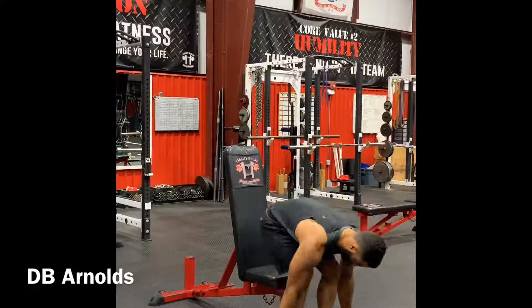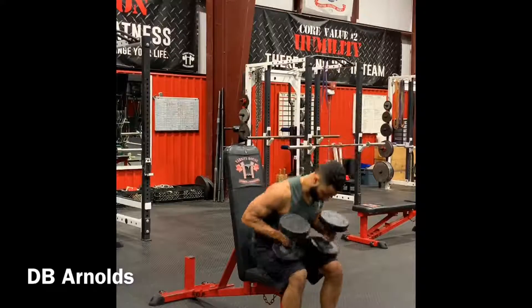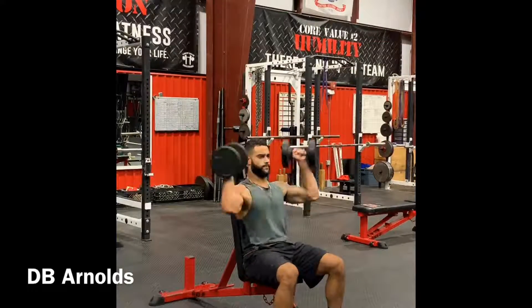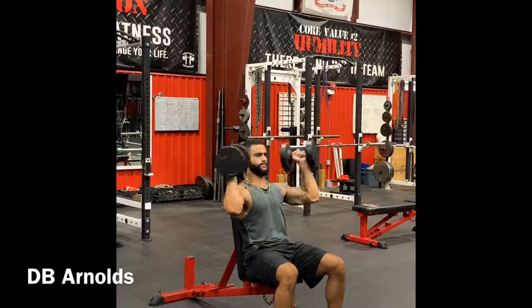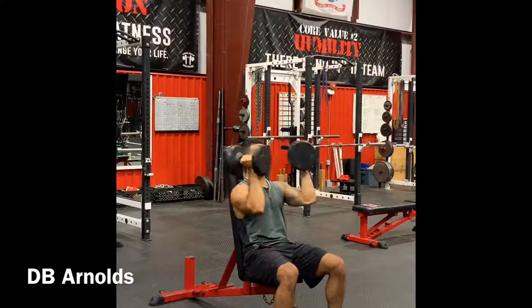Dumbbell Arnold's. Here we're going to take a nice classic shoulder exercise. Same setup. Drive your legs up, uplift the weight. You're going to start with your palms facing one another. Open up the palms like you open up a book and then press up. It's a nice fluid motion.